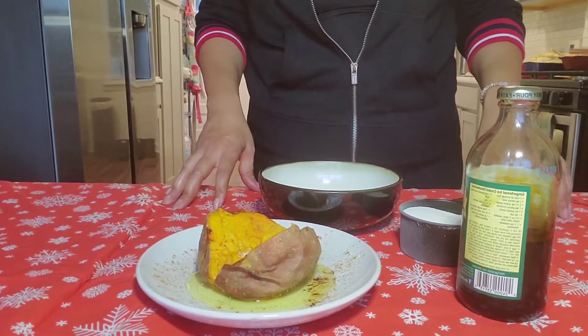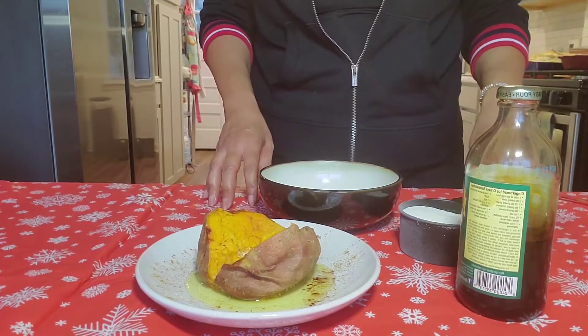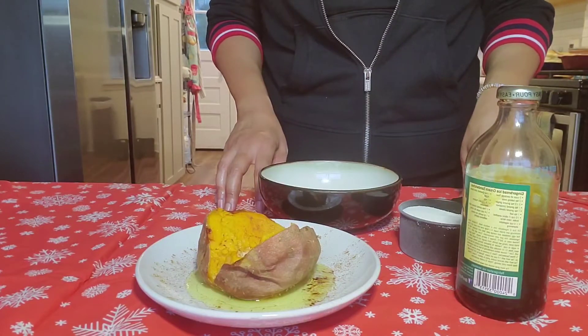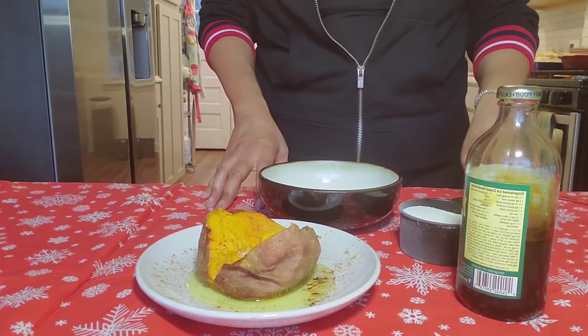This is Teresa from Kinzalia Cafe. I'm here to show you how to make your own brown sugar. If you're running late for the holidays and you figure out that you don't have any brown sugar for those sweet potatoes, I'm going to show you in two easy steps how to do that.